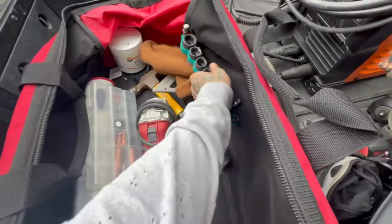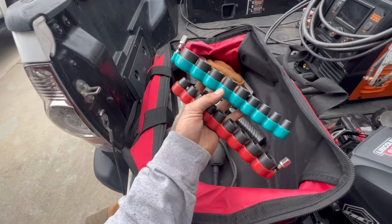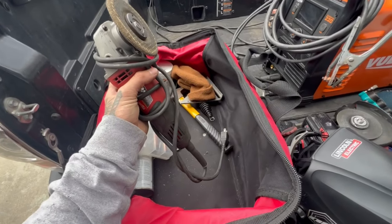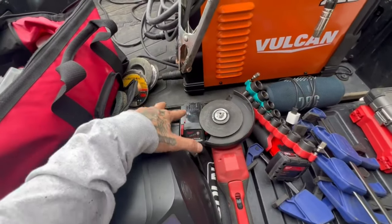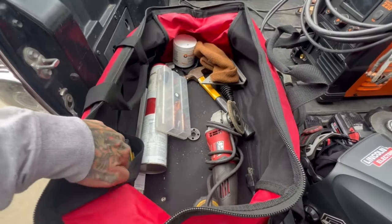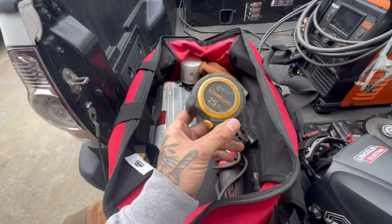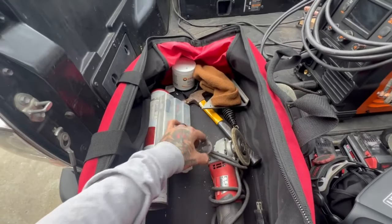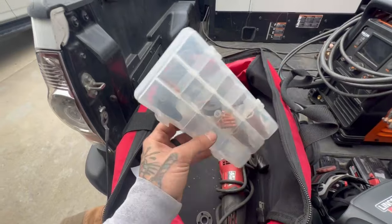These Makita impact sockets are cool — I got them at Home Depot for about $14 a piece, they go with the three-eighths impact. Another grinder — cordless ones are very convenient but the batteries do run out, so I always bring two to three batteries, and the corded one is my fail-safe. I always have tape measures because I will inevitably leave one at a job — you're getting a repair done and a free tape measure. I also bring my MIG welder consumables.